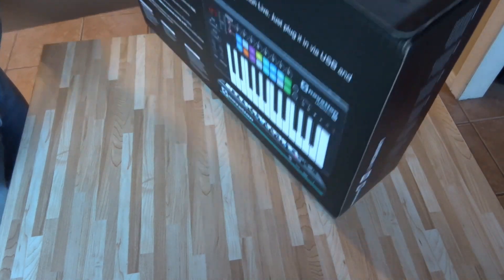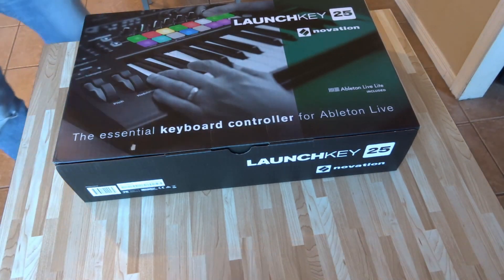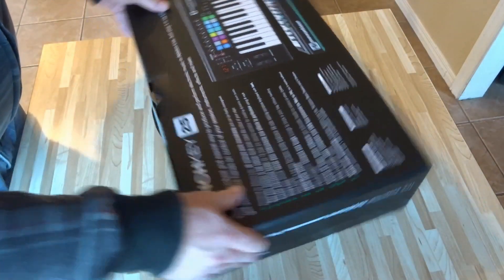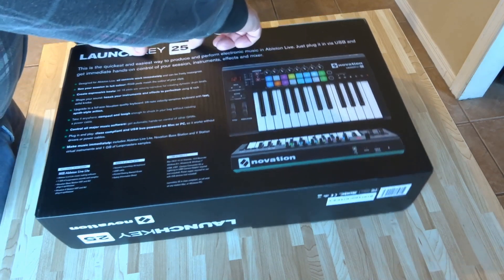So let's get this out of here. There's the unit there. The box is nice, looks good. No damage in the shipping. I ordered this off the internet and it came the next day — it's amazing.